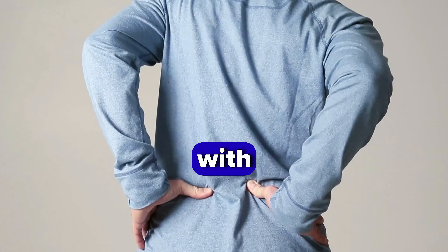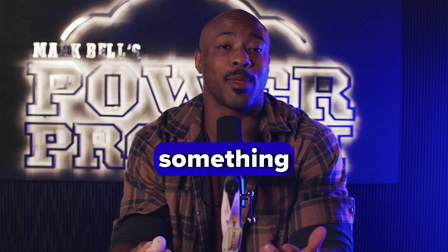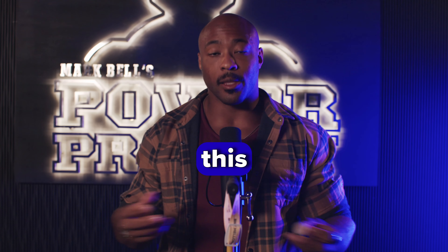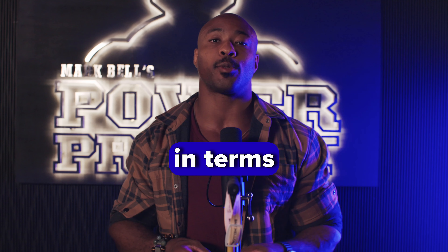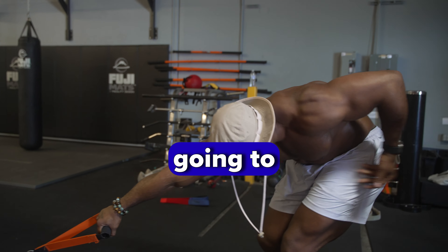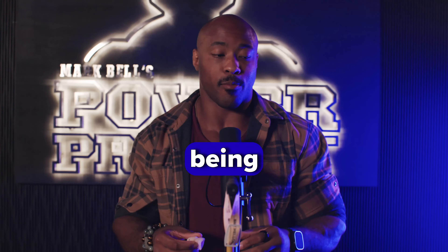Lower back pain seems to be something that's synonymous with getting older, or it's just something that most athletes deal with and it's a part of the game. But in this video, we're going to go over a few concepts in terms of rehabbing, strengthening, and moving the lower back that's going to take your back from being sensitive to resilient.